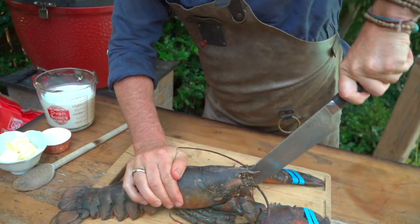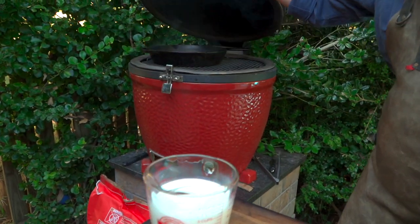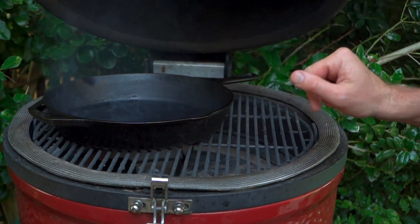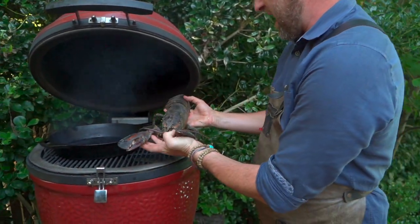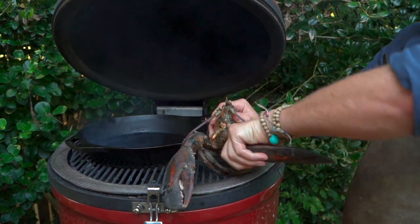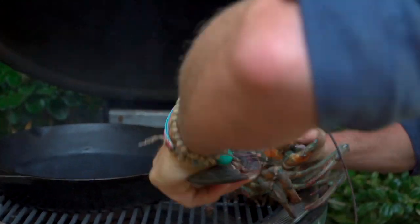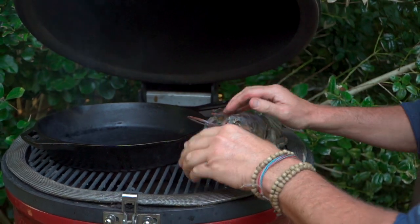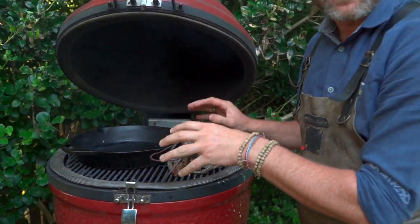So we've dispatched the lobster. We've taken the rubber bands off the claws. Let's take a closer look at our grill setup today. It's a 50-50 setup — I've got a pan that has come to temperature over direct heat, and then I've got an indirect side. We're gonna put this two-pound lobster over the indirect side right now, and I want to cook it about 50% of the way. We can go ahead and take off these larger claws. A little twist and then pull. Don't worry, you'll still see some movement, but that's just nerves.